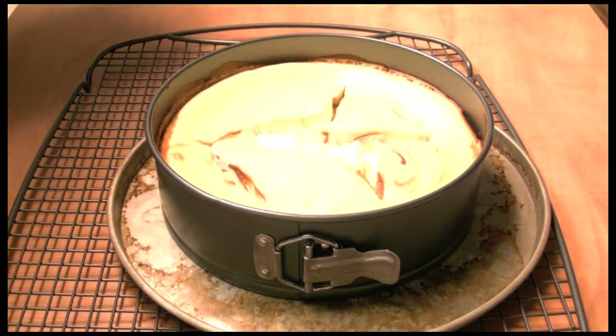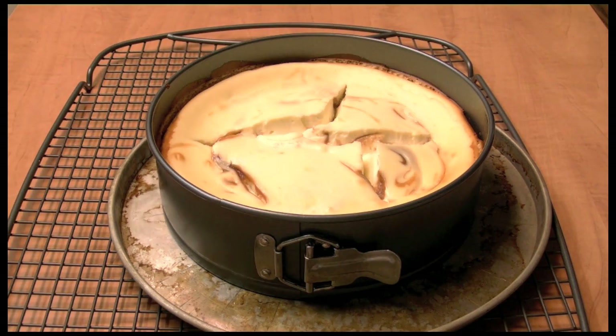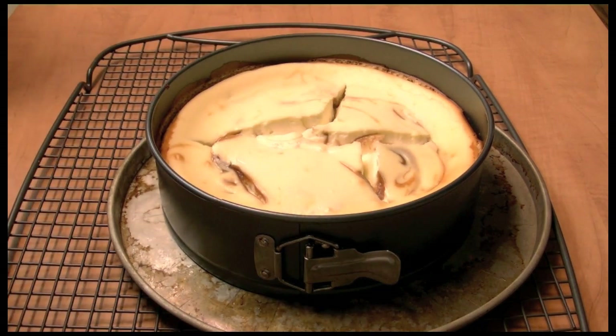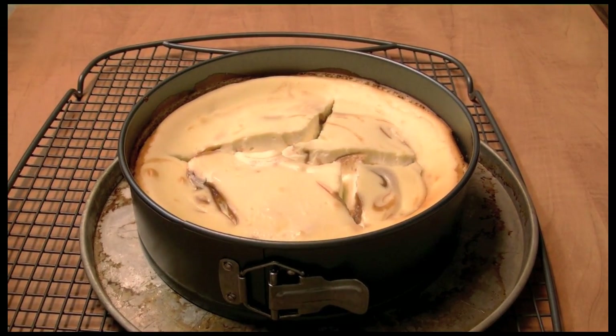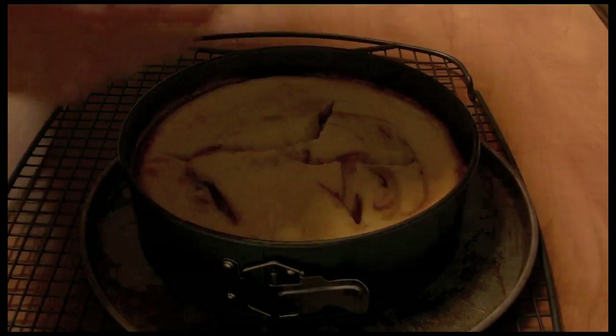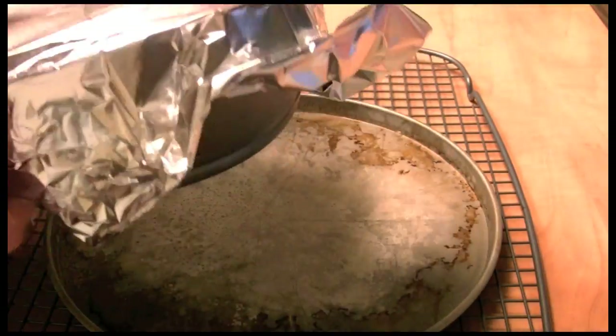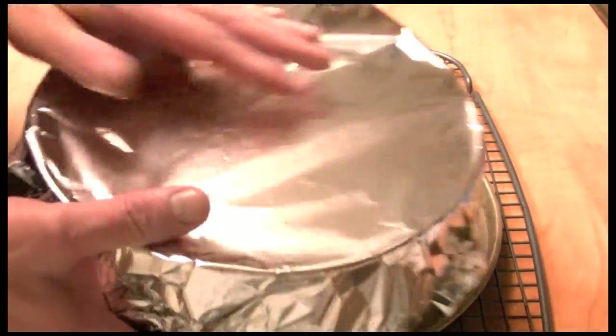I've got it all cooled off to room temperature. Whenever you cool it slowly like that it's supposed to stop the cracks, but it still cracked. I'm going to put a little bowl on top and this goes in my refrigerator overnight.